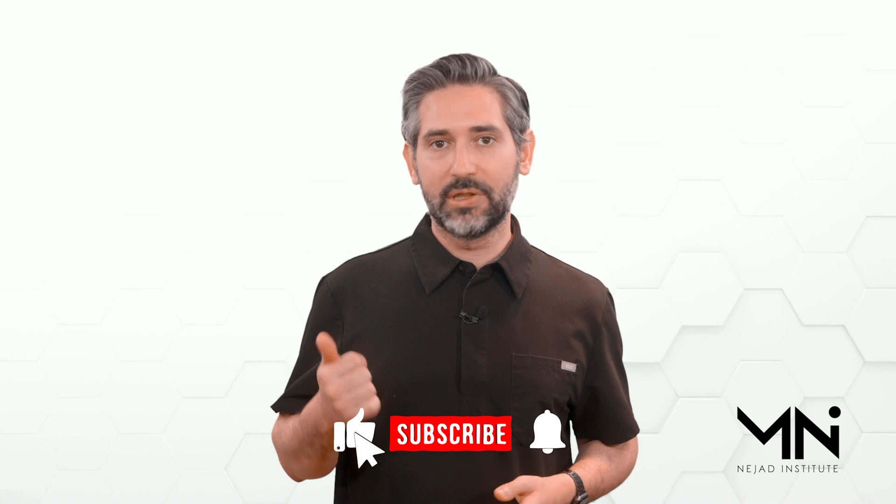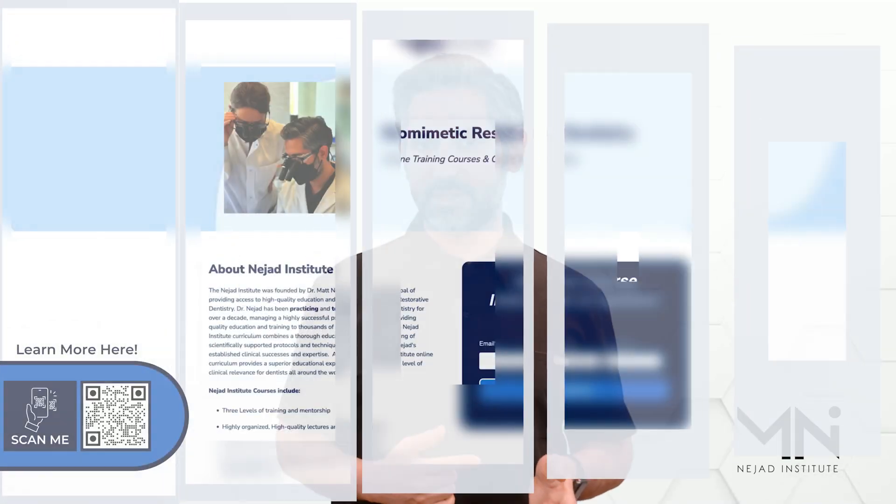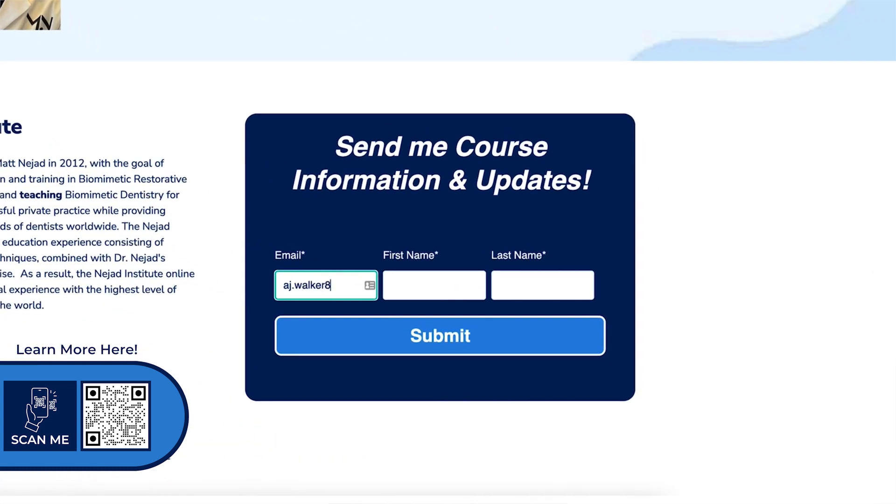Thanks for tuning in. I'm really grateful for all of you watching and supporting my channel. Don't forget to like, subscribe, and hit the bell for notifications. If you're interested in taking one of my courses, use the QR code on the screen — that'll take you to a page where you can join our mailing list for updates, schedule, and more information about the courses. Thank you all.